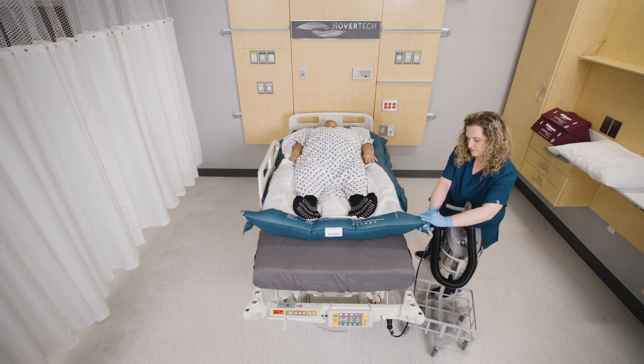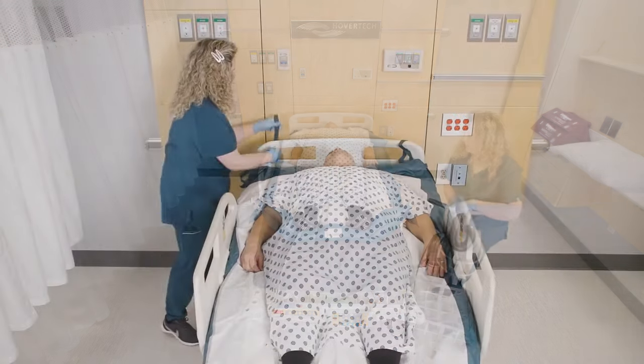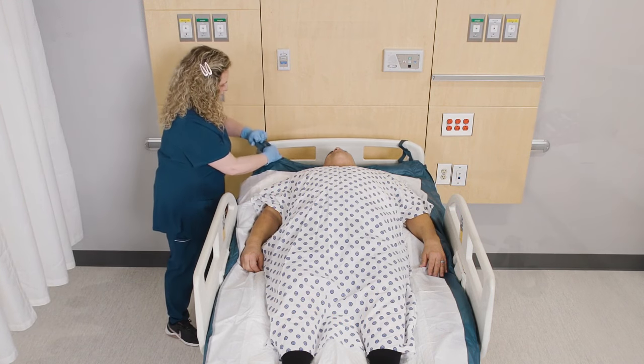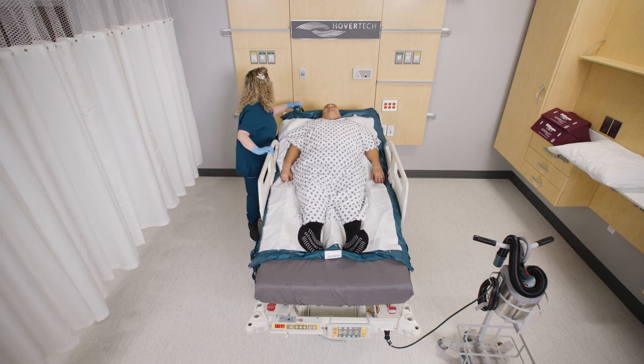Press the Standby button to stop airflow. Bring the patient back to a flat position. Remove the hose. Attach Velcro connecting straps to the bed frame to keep the mat in place and reduce migration. Raise the head of the bed and side rails or follow your facility's protocols.